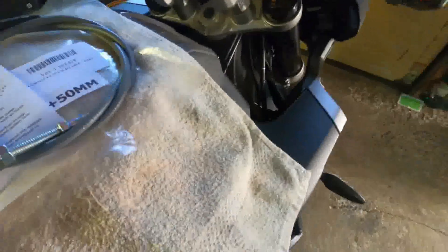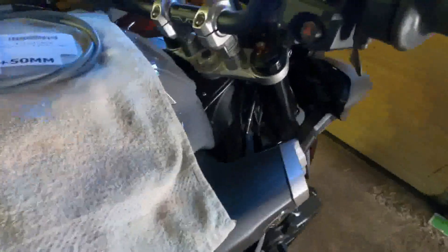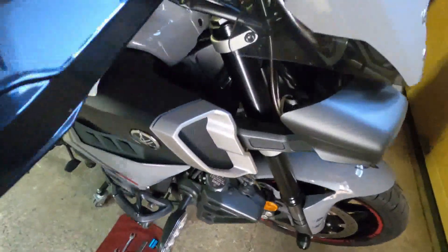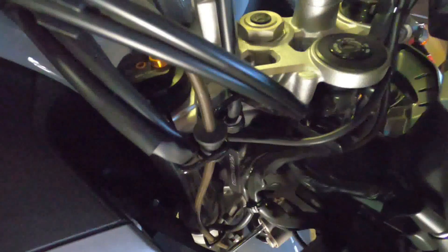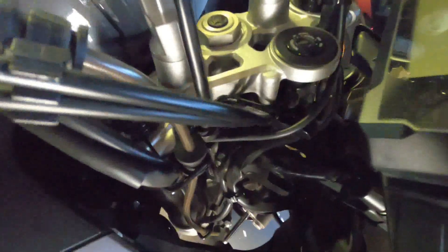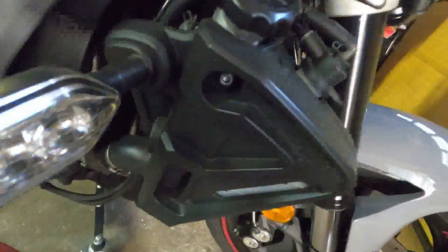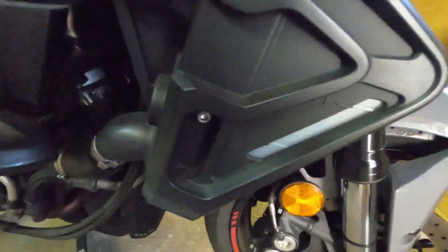A couple of things to keep in mind: there's a cable guide mounted to the upper triple tree, and you also need to make sure it's routed behind the metal piece that provides a little bit of tension to keep it away from the ignition switch. I'll be taking the side cover off the radiator to make sure we have enough room to get hands up in there if needed.